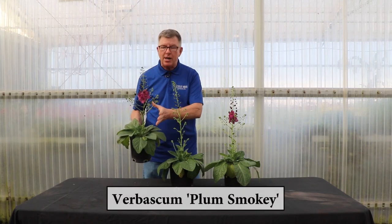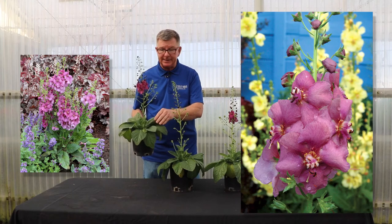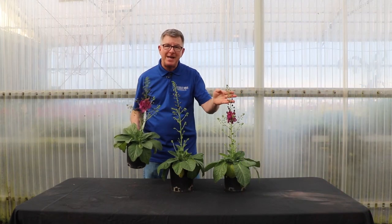Plum Smokey has a great color progression during the year, has multiple spikes, and it will send up more spikes later on. And that's it for our verbascum.